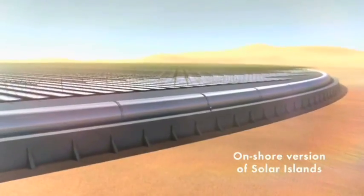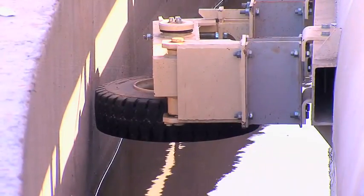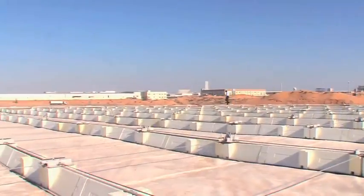The platform can be situated on the high seas, on remote coastlines, or on unproductive land.